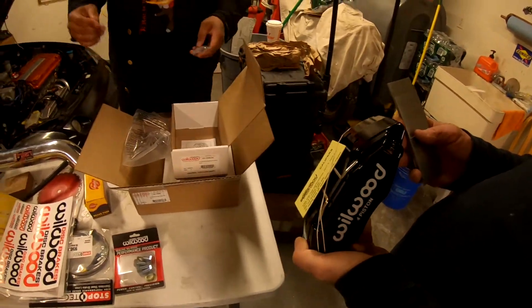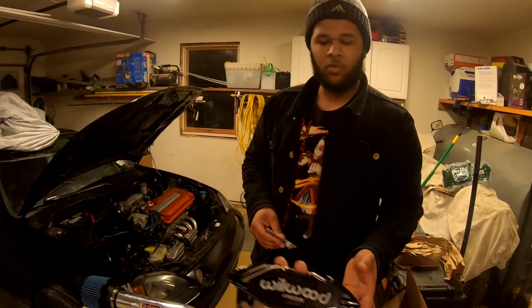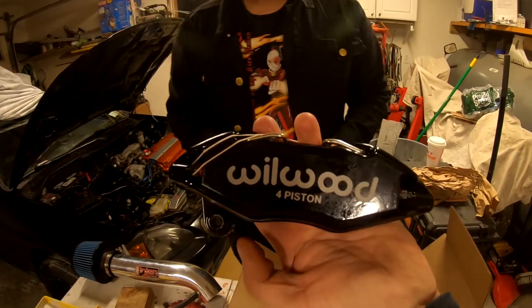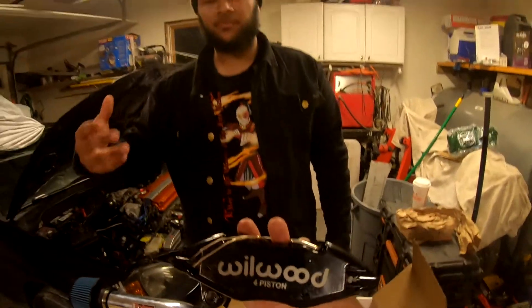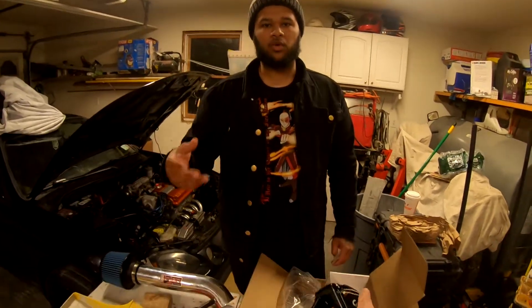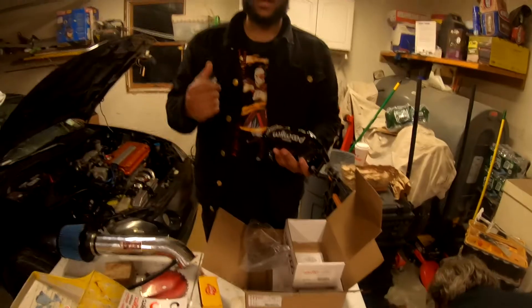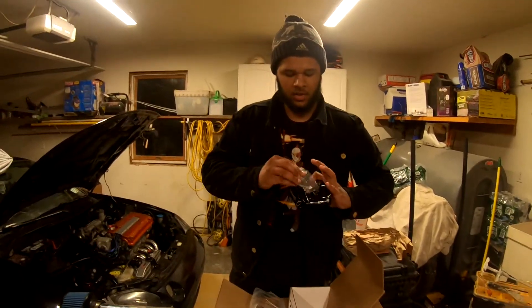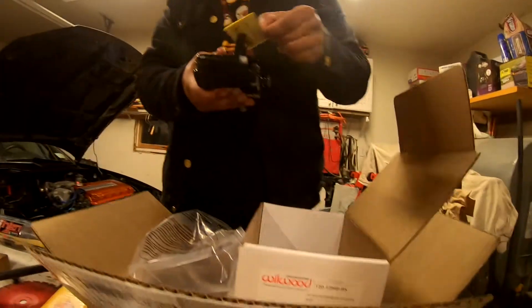What we're gonna do is — I'm gonna be getting bodywork and paint very soon. When I get the bodywork and paint done, I'm gonna ask my guy for the color code of the paint we're going to use, and then we're literally going to paint the calipers the same color as the body.